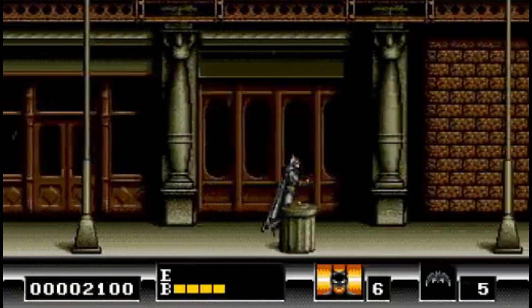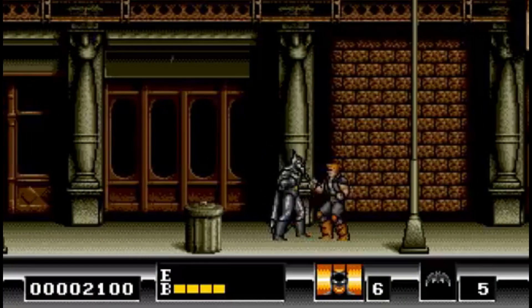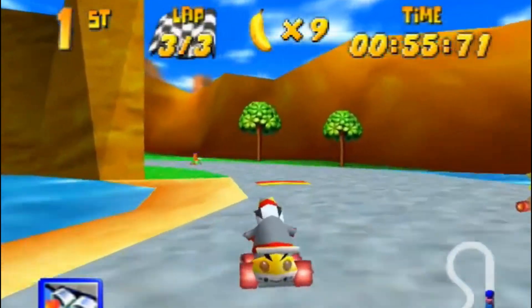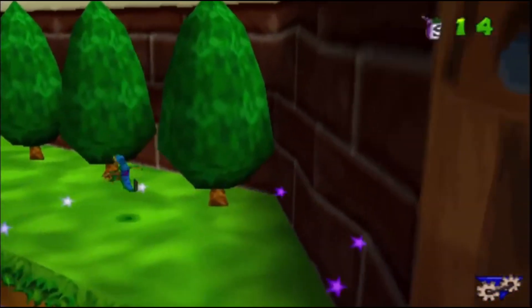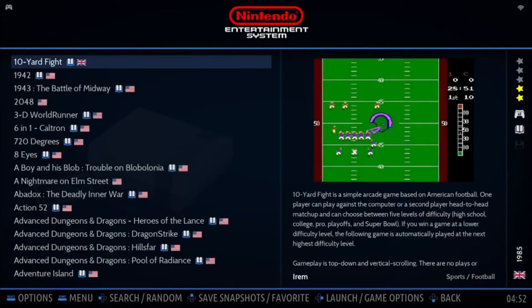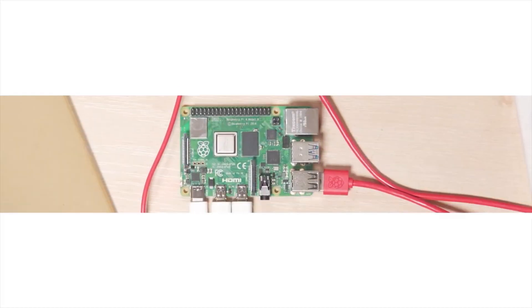Retro gaming. It evokes memories of pixelated adventures, chiptune soundtracks, and joystick duels. For many of us, the go-to for this nostalgic dive has been RetroPie, traditionally hosted on a Raspberry Pi.